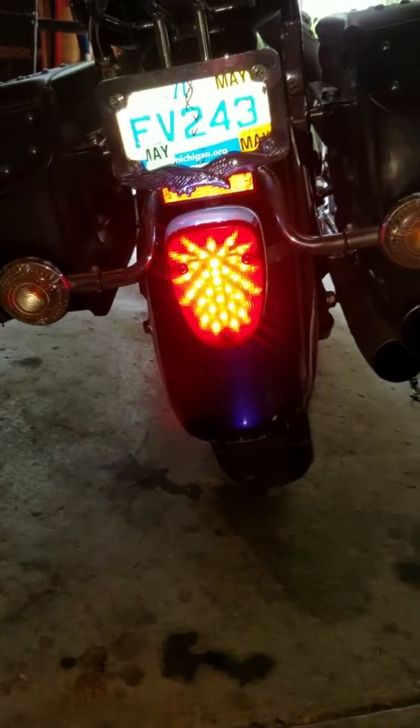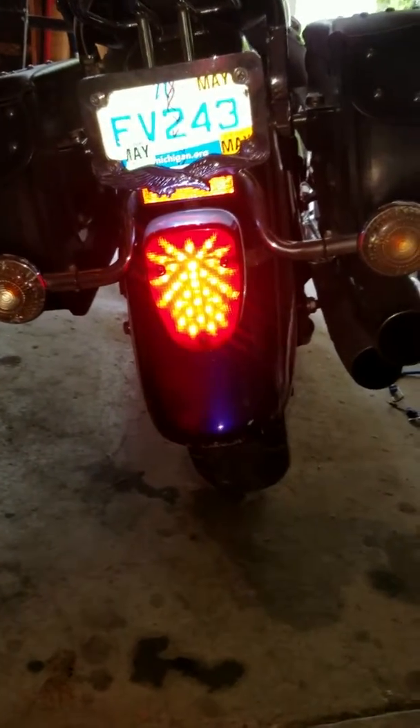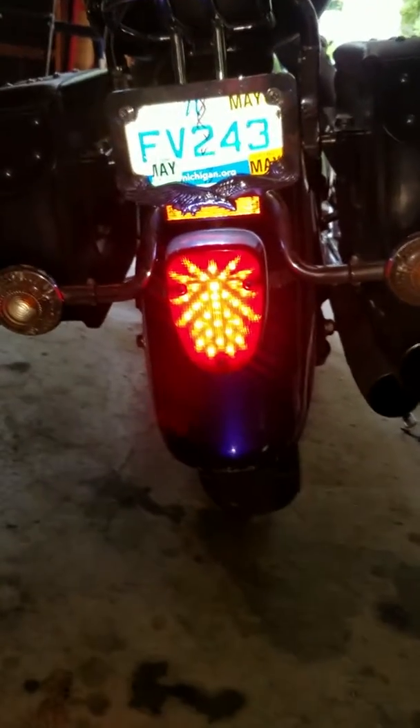There it is with the new LEDs — a lot brighter. The license plate is illuminated a lot better. I actually like the pattern. Let's see how it looks with the brakes on.